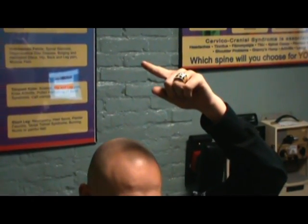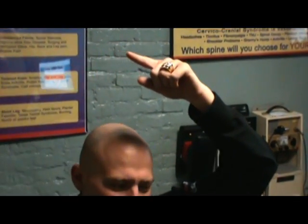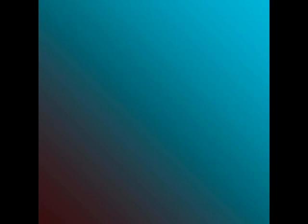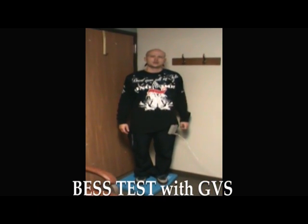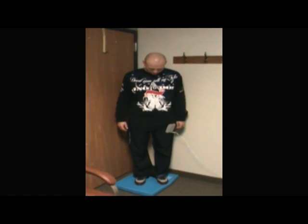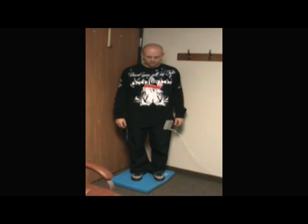A lot easier for you with that. Yeah, that's crazy. You feel more stable? Yeah, I feel a lot more grounded. That's exactly what Yuri says — everybody says they feel grounded. Try and close your eyes for a second. If you get dizzy, open your eyes. I don't want you to fall. But I mean, that's no problem at all. Try putting one foot in front of the other like we did.